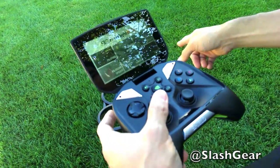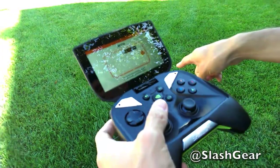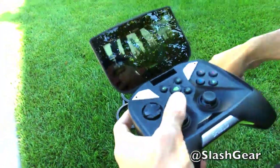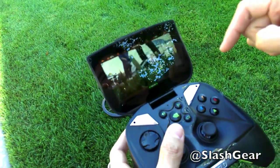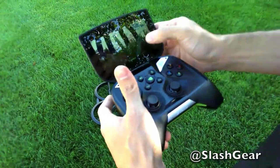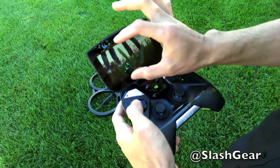It's got a 720p camera on board the drone, in the front there, and what you're seeing is a live video feed from it — you can see my foot kicking right onto the screen. What's great is you don't have to put your finger on the screen to control the drone, so you get full use of your screen real estate.